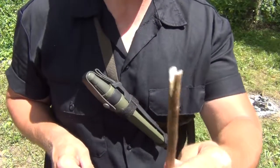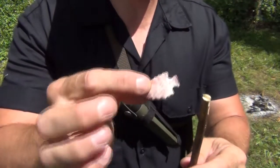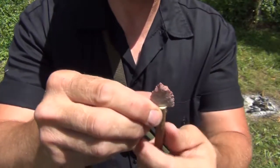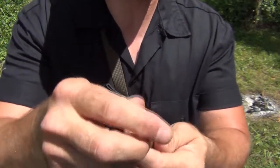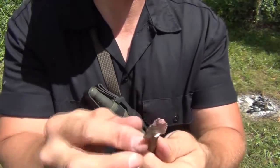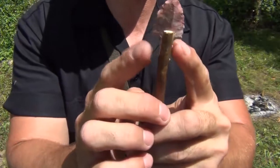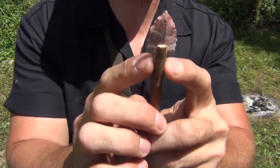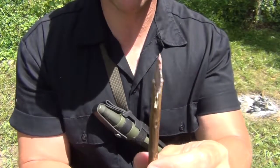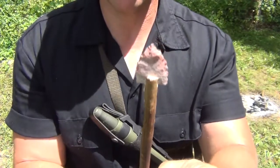So here we have our arrow shaft. We've got our small arrowhead that we napped out, and we're just going to slide it in here and kind of push down. We don't want to split the stick — we just want to make sure it's somewhat firm. That's a really good fit. We've got just a little bit of the tail of the arrowhead sticking out here, and that's exactly what we want. Now we're going to start working on our sinew and get it ready for mounting.